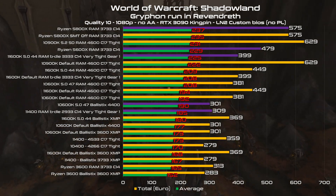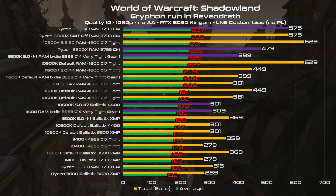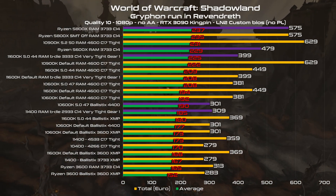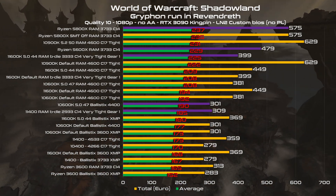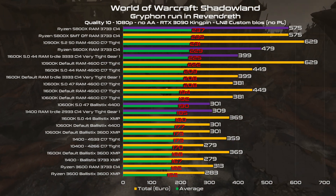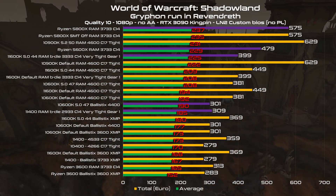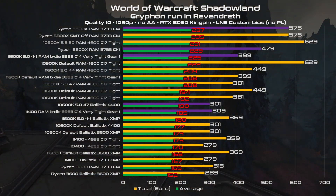This is the last but very important part of the video. In red you can see the average frame rate, and the other value is the sum of the street price of the CPU plus the memory kit used — calculated with 90€ for the Ballistix kit, 120€ for the Viper Steel 4400 used mainly for Ryzen and Gear 1 lines, 170€ for the TeamGroup kit which is also very hard to find. A kit capable of reaching 4600 C17 tight sub-timings can cost you even more than 300€ or dollars.